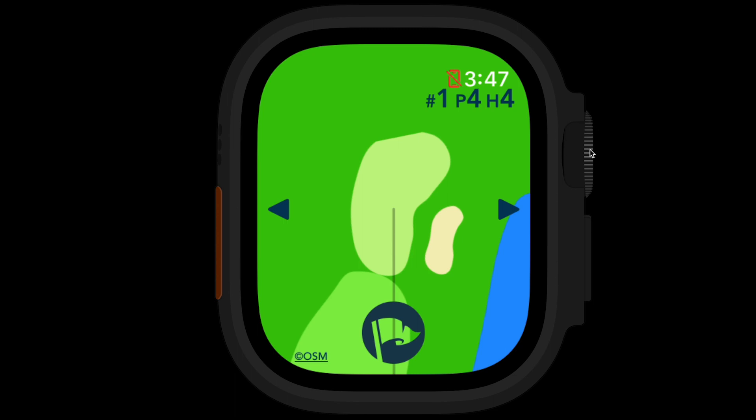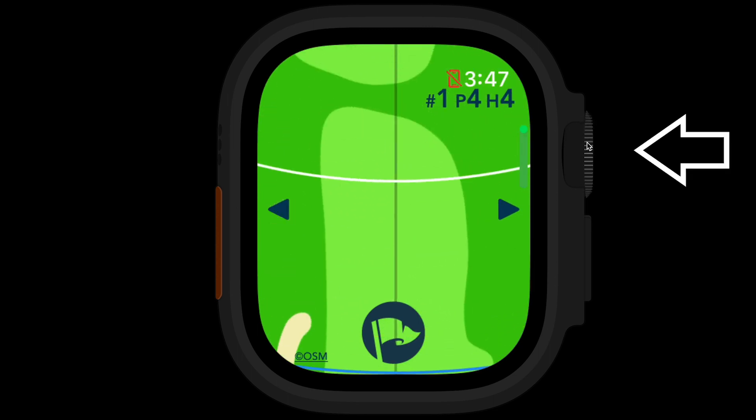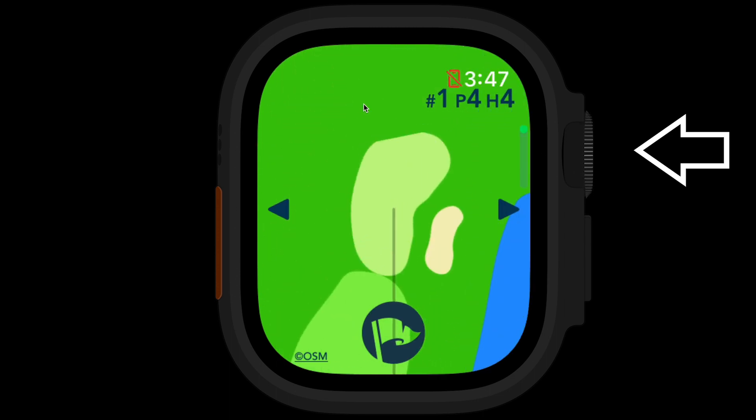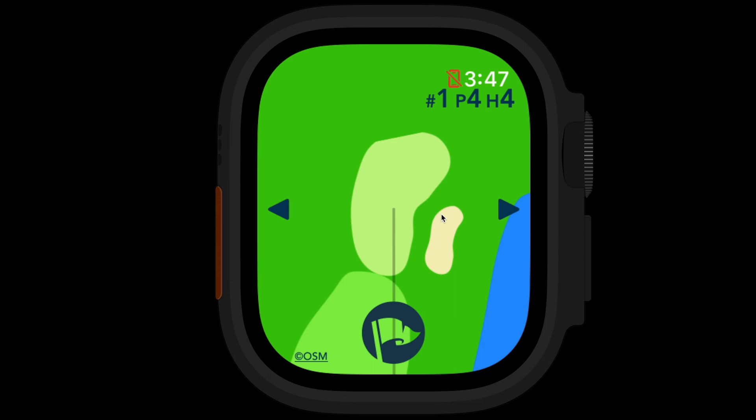Just to go through those quickly — the digital crown is the wheel on the side of your watch. If you roll that when you're on the screen, it will move up and down the hole for you, so you can scroll from the tee to the green and see what that hole actually looks like. You can also do the same thing by just dragging on the screen to move around.